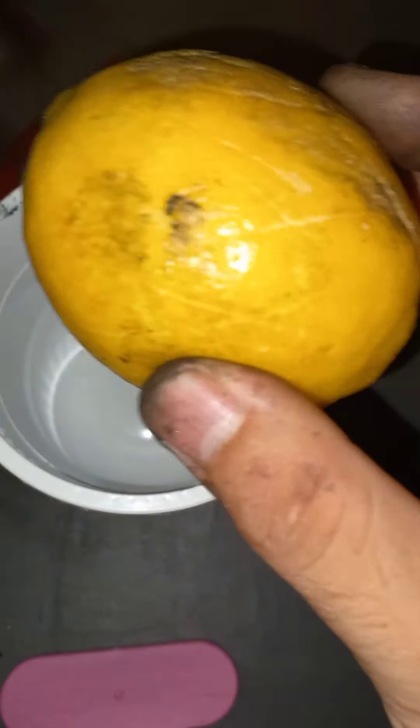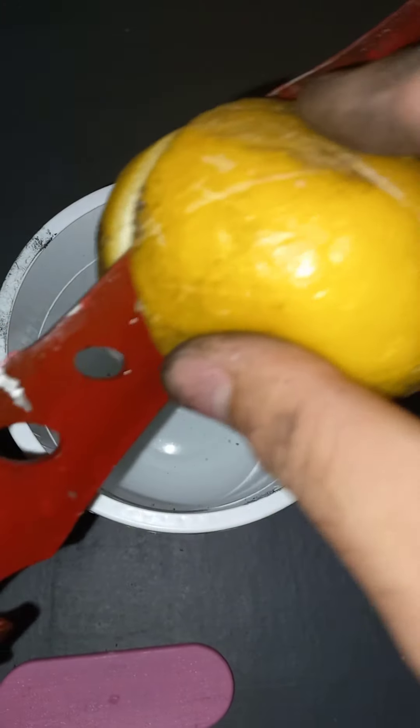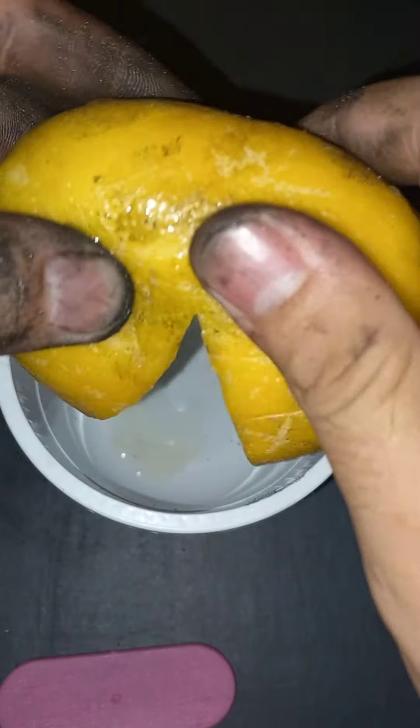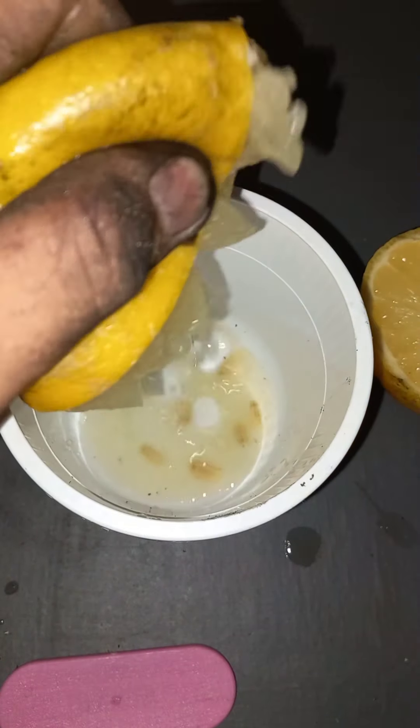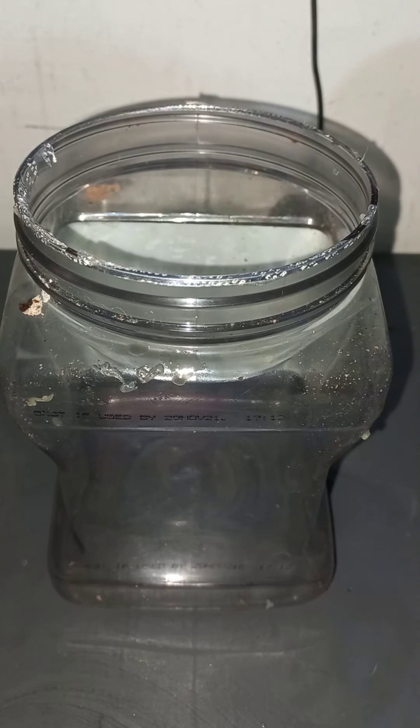This will activate our charcoal and open the charcoal pores. The ratio of lemon to water is 1 to 2. We don't need to use any harmful chemicals.